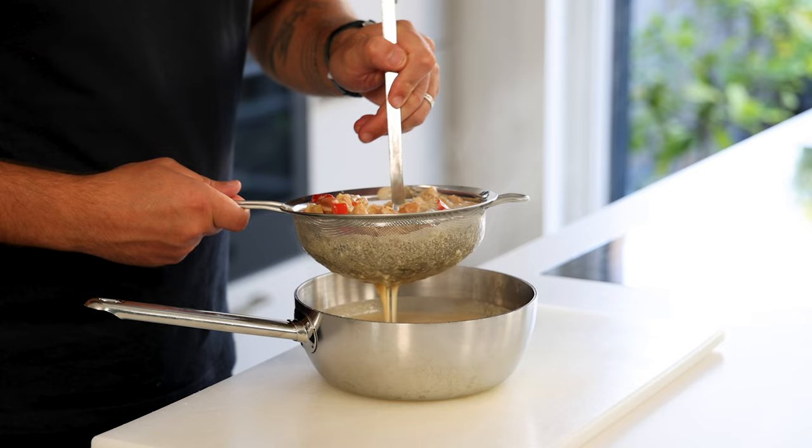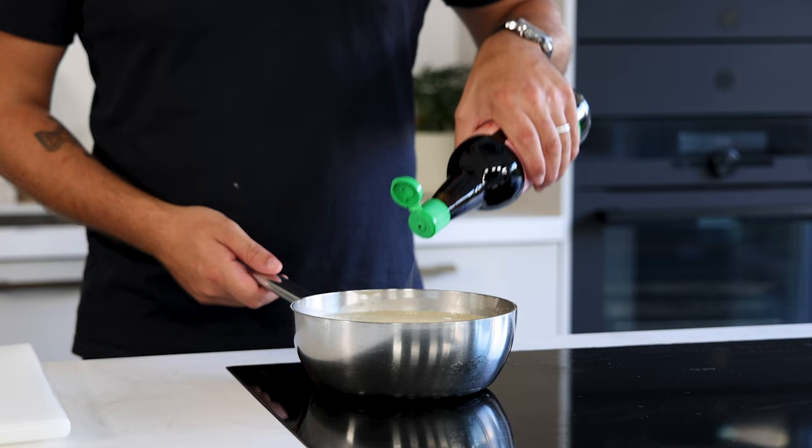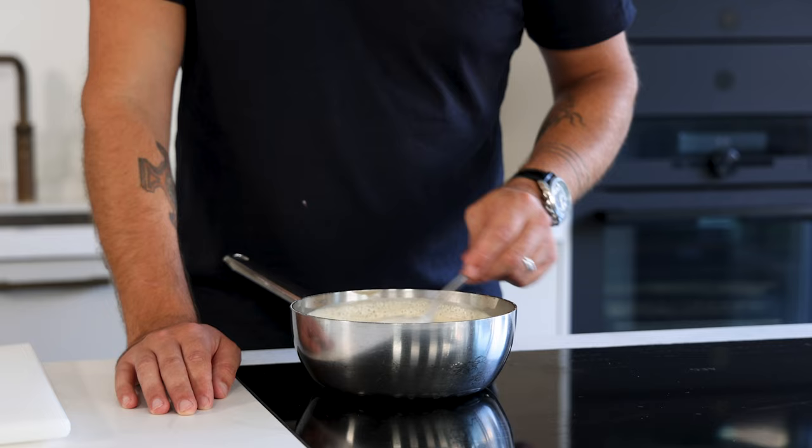Then drain the sauce on a fine sieve and pass it through using a ladle so you don't waste a single drop. Now cut the lime in half and add the juice to the sauce to balance the fattiness, and season it with salt and fish sauce. Now blend it to emulsify the sauce and give it a final taste. Keep it in your fridge for later.